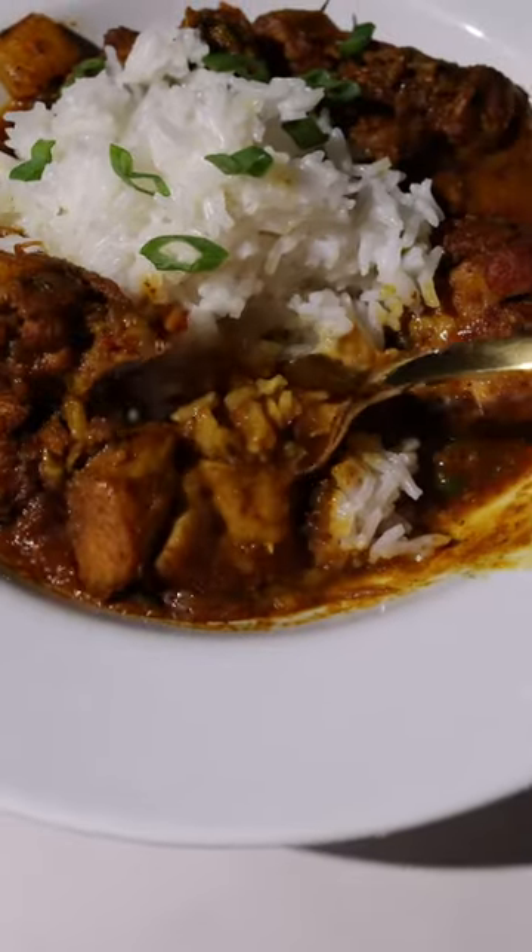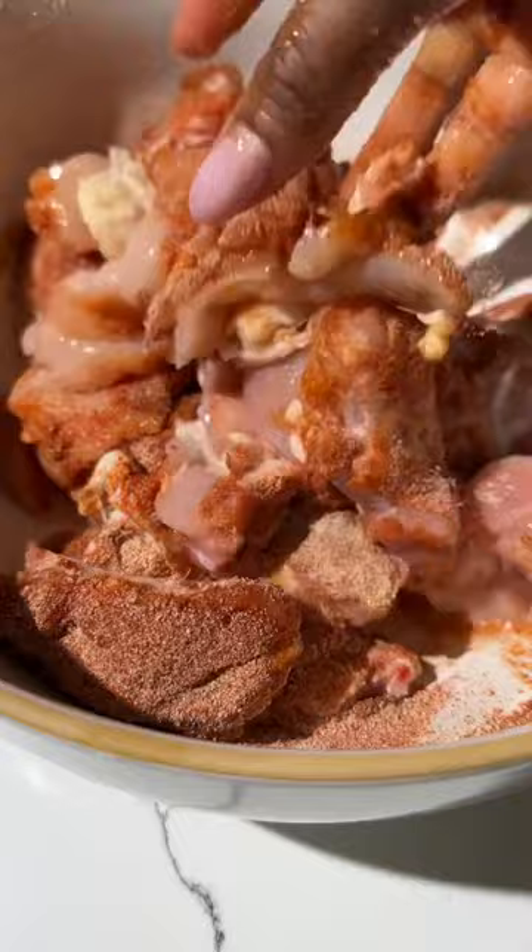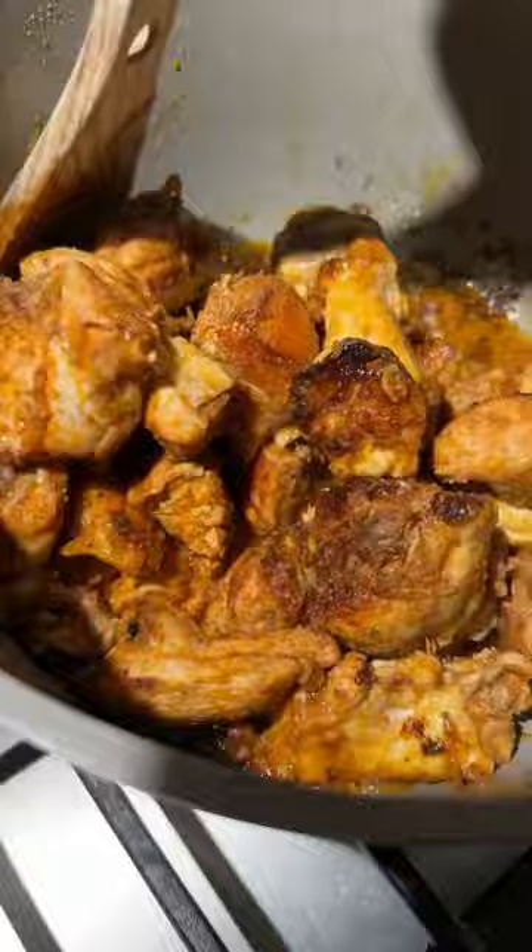Here's how I make my curry chicken. I like to get a whole chicken and have the store chop it up, or in this case I chopped it up myself, and then went ahead and seasoned it. I like to do onion powder, garlic powder, a little bit of allspice seasoning, some adobo, salt and pepper.